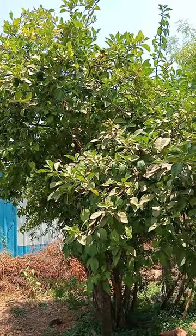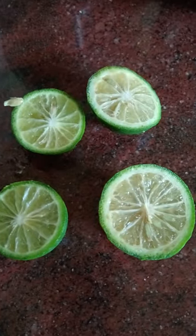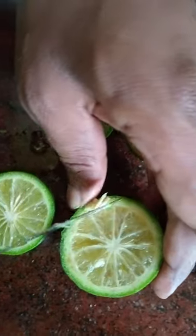We can get the fruits throughout the year. Now we are cutting this fruit - see how it looks inside. These are the seeds. Coming to the taste, it is acidic and bitter. Actually, by using this we are preparing...